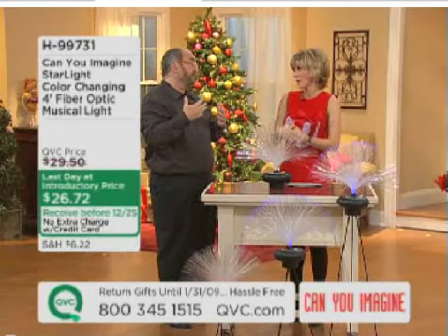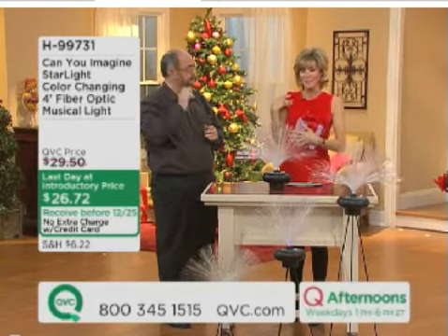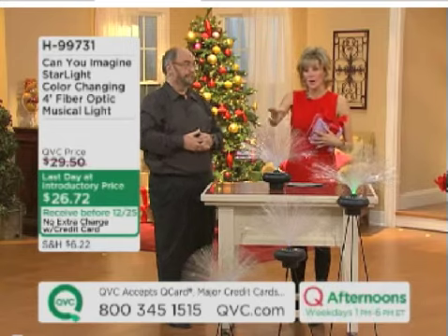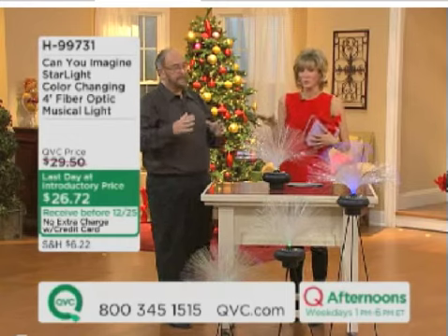I'm doing some individual products, but not with the whole Can You Imagine show. H99731 is my personal call-out. This is the final day, so after midnight the price is going up. We're offering this to you at our introductory price, and I think it really is the showstopper centerpiece to a whole room.